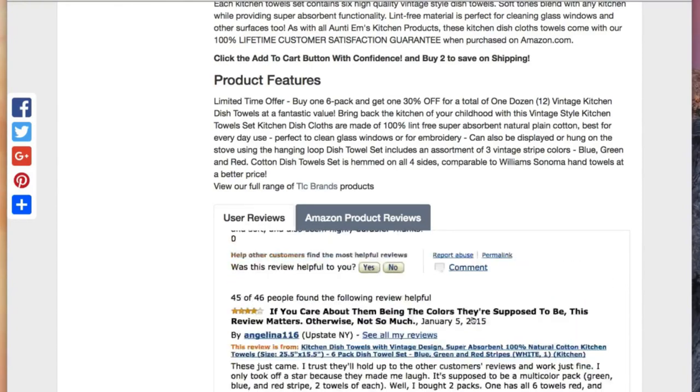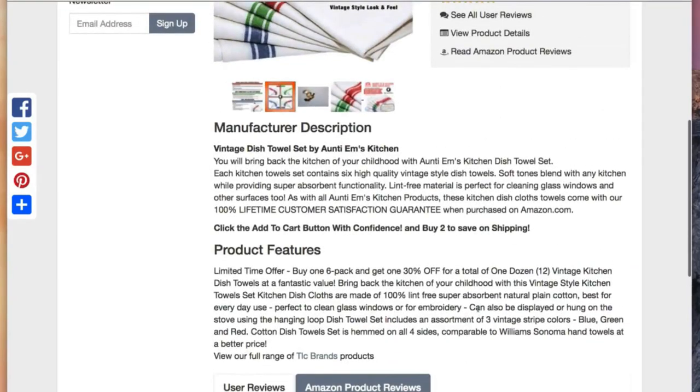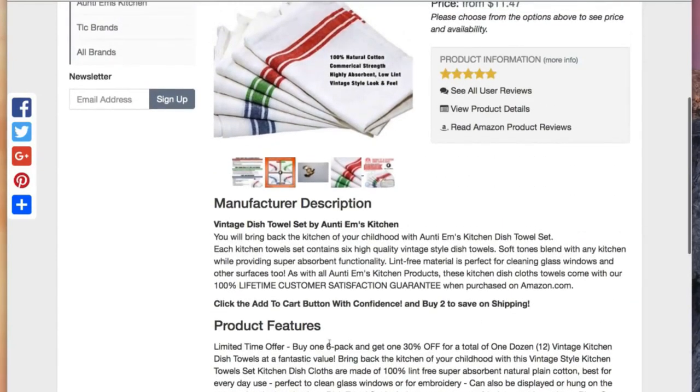The real deal. If you care about them, you're going to love these towels. So these are going to be on sale for a while. We do have a special — buy one six pack and get 30% off for a total of one dozen.